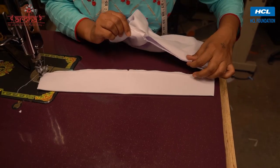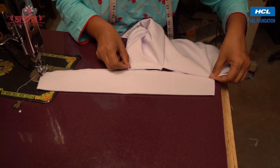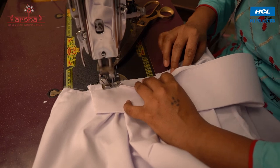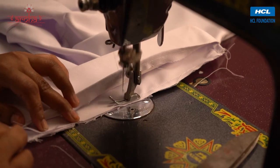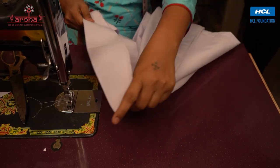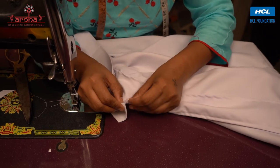Now match the center of the collar with the center of the apron and stitch them together. Stuff the top ends of the open collars between the collar and give it a stitch on all sides of the collar.